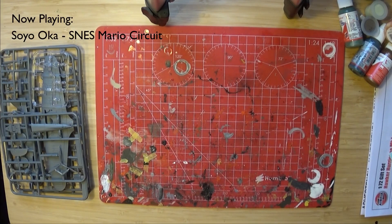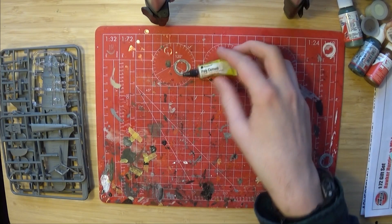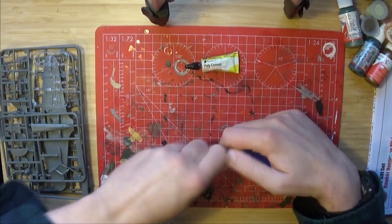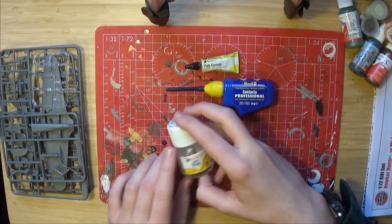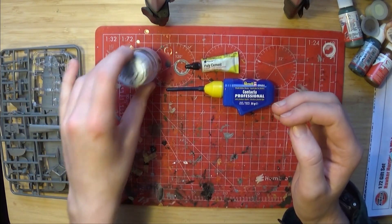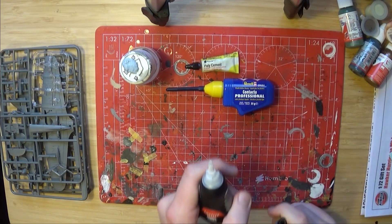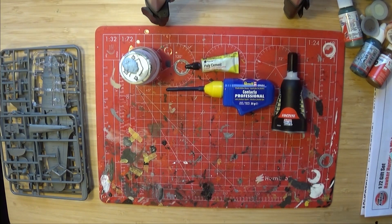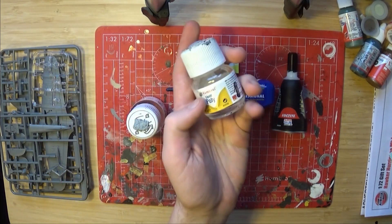Next up are some glues, which can be useful because the poly cement is a bit hard to use at times — it can be a bit thick and a lot can come out of the tube at once. Some things you might want: contact cement with an applicator nozzle, liquid poly cement — this is Humbrol Liquid Poly, there's also Tamiya Extra Thin and its variants. For clear parts you might want to use super glue with a small applicator nozzle. And also some clear fix, which can be used on transparent parts without fogging them up, which poly cement can cause.